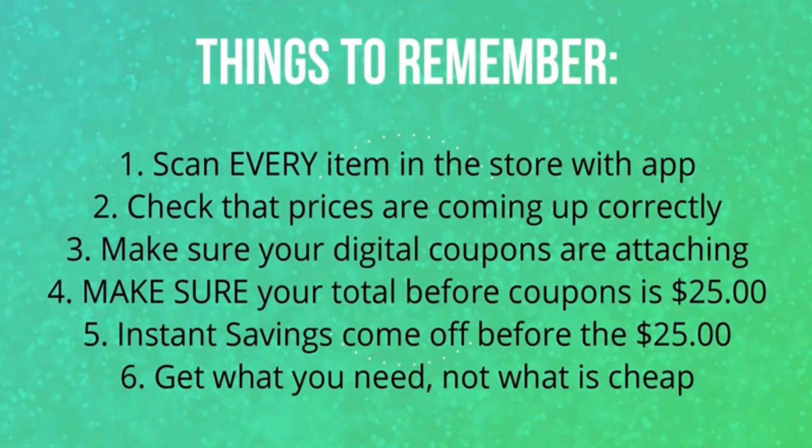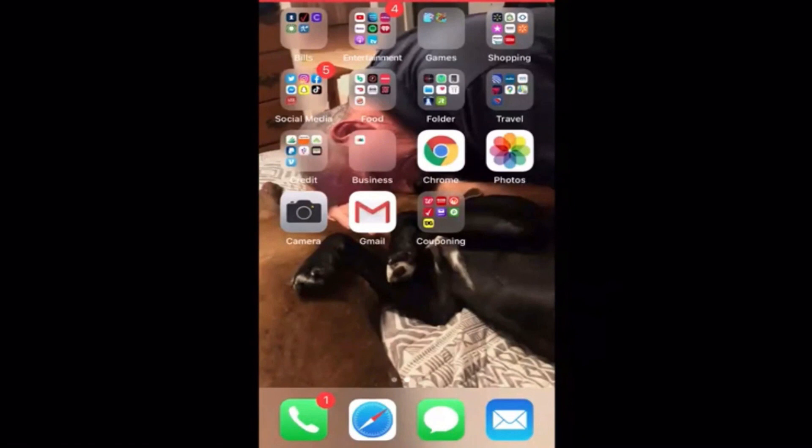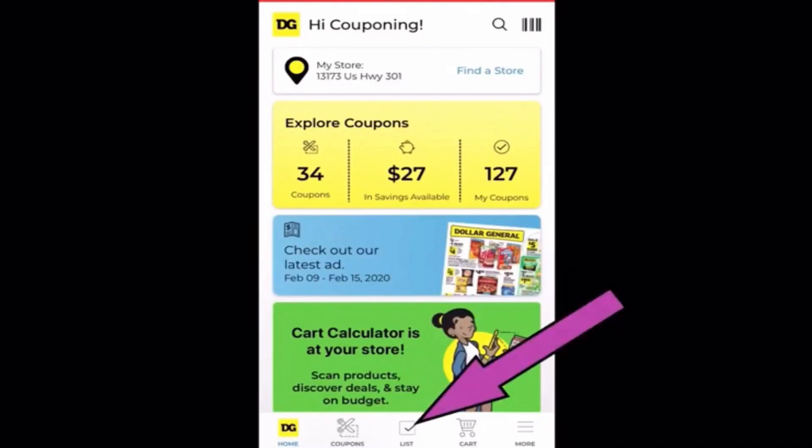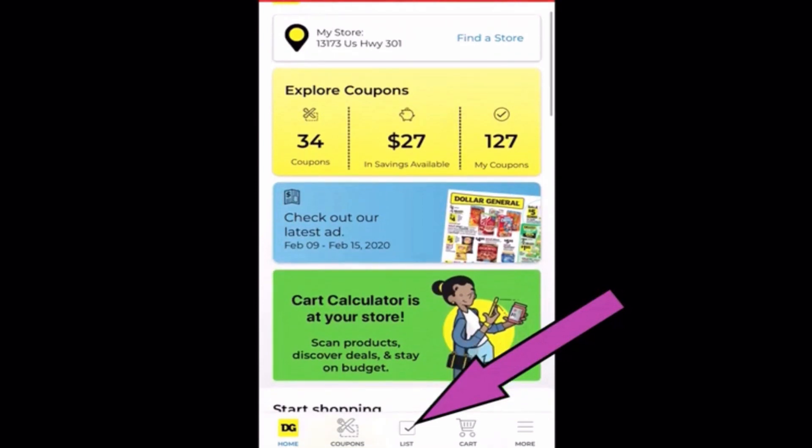I make these scenarios as a little guide point to help you along while you're shopping. If there's something in the scenario you don't need or don't want, just replace it with something else. If you're spending money on items that you're never going to use, you're not really saving money. And now a quick rundown of how to use the app to scan your items. First thing you're going to do is open your app. Down at the bottom, right in the middle, it says list. You're going to click on that and it's going to open up your shopping list.